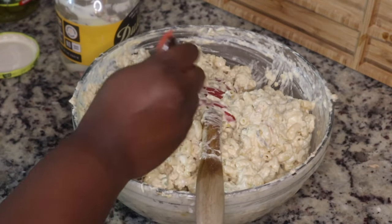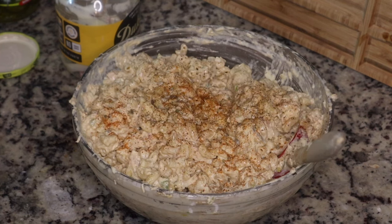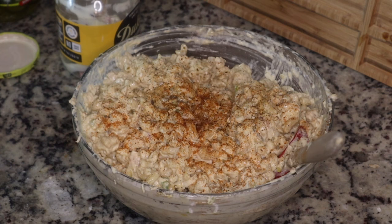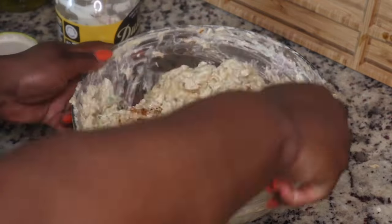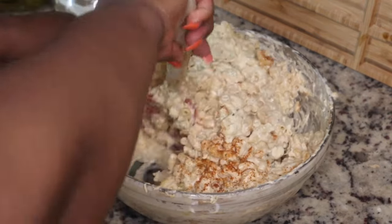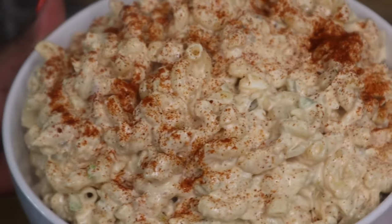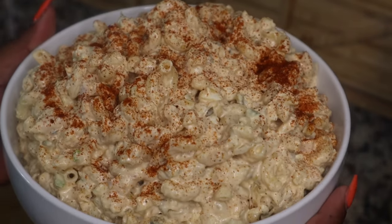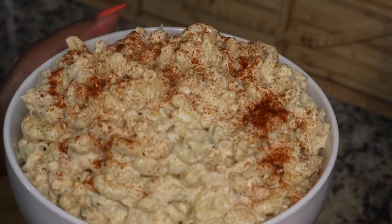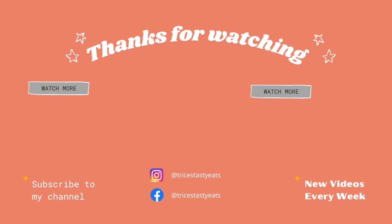And that's it, y'all! This is perfect for the summer — you can serve it as a side dish or it can be the main dish for lunch, whatever you want. You don't really have to cook anything besides the pasta. Adjust everything to your taste. I don't have exact measurements, but I will put approximate measurements in the description box below. This is the finished product — I just topped it off with some smoked paprika and put it in a nice serving bowl. You do want to serve this chilled. I hope you guys enjoyed this recipe. Please like, share, comment, and subscribe. Thanks for watching, bye!